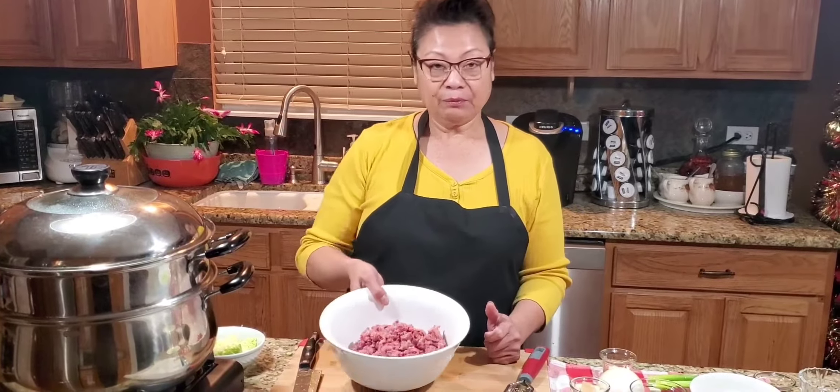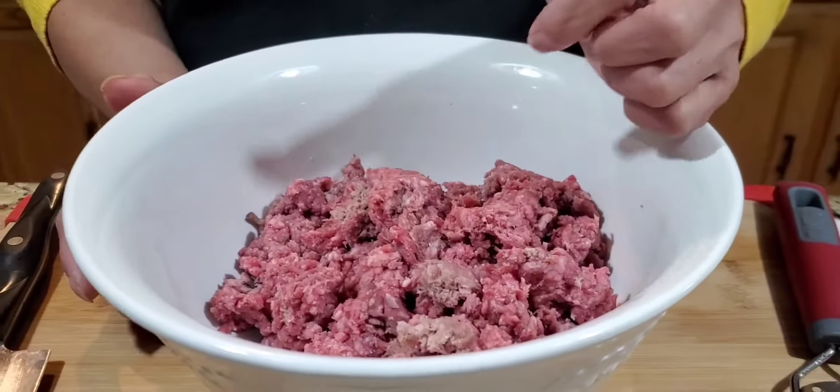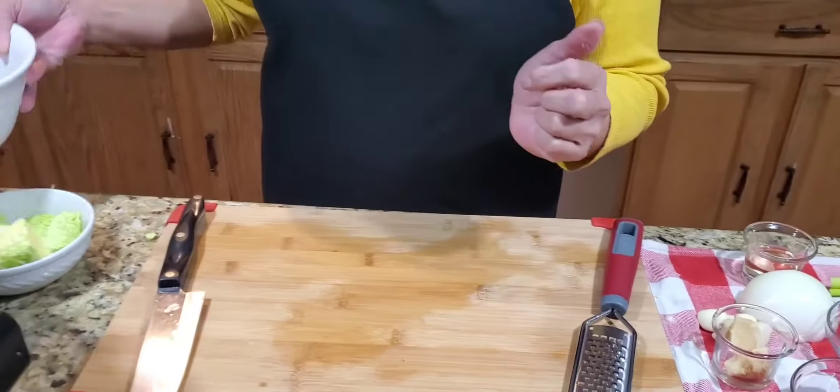It's very simple. I am using ground beef. Usually they use ground pork, but I'm using ground beef right now. So before we put our ingredients in, let me wash my hands.